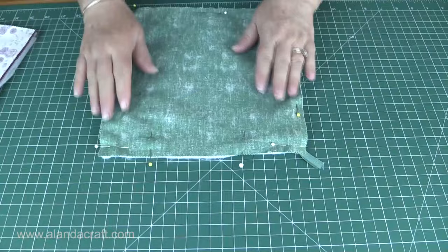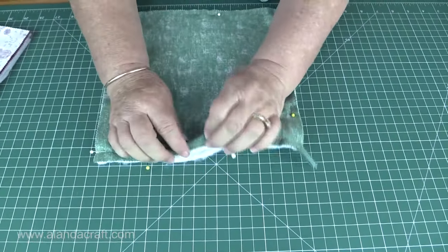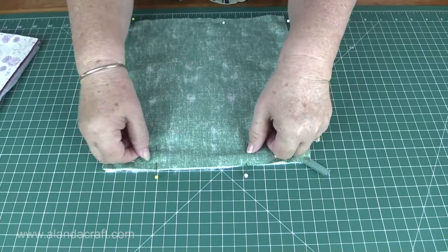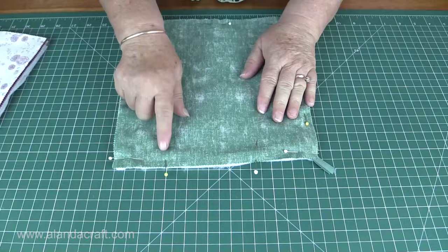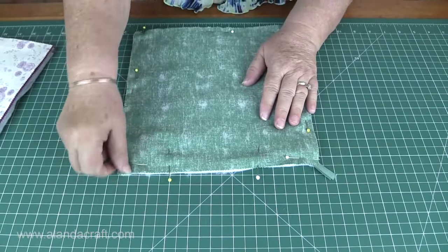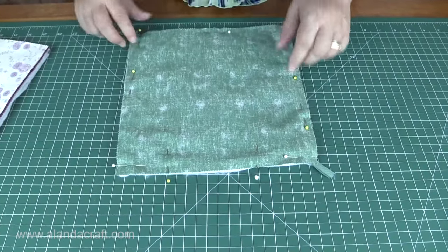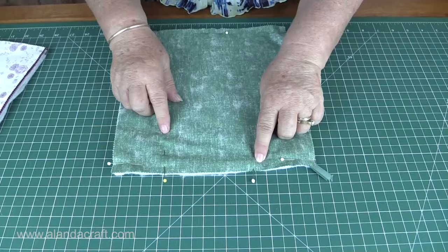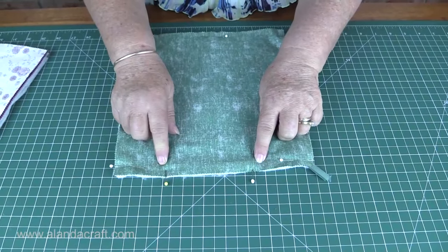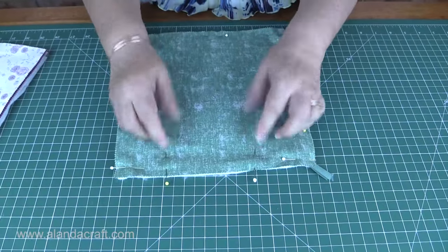Now once we've got everything organized how it needs to be, we're just going to pin it all together. We're going to pin it making sure to put some pins like this because we need to leave an opening to turn this through. I've put some pins this way so I know where to start and stop. I'm going to use a half inch seam and sew right off the edge, start again and come down all the way around. When I get to the opening I'm going to stop, back-stitching at both the start and the stop.